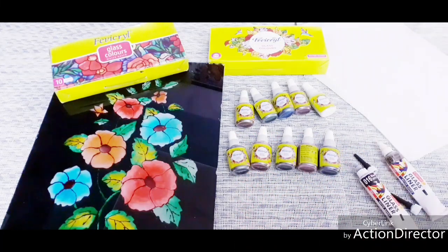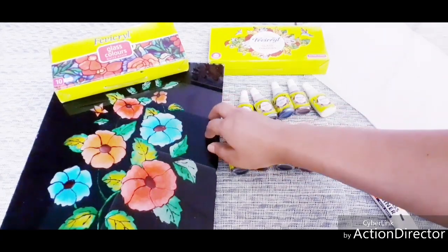If you are ready for the glass painting material, we will paint a sheet on a glass sheet.